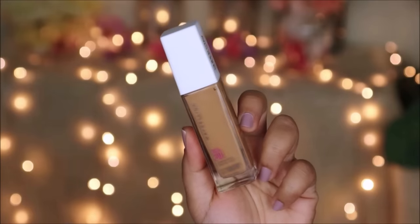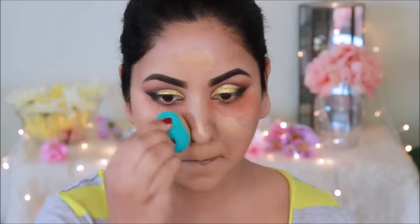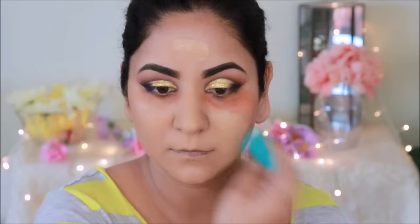Today I am taking the foundation — one of my favorite drugstore foundations. It is very long-lasting, ultra resistant, waterproof, sweat-proof, 24-hour foundation. This is Maybelline Super Stay in the shade Golden. This foundation gives you full coverage and a flawless finish without getting cakey. I will blend it out with a green beauty sponge — this is the Studio 35 beauty sponge.